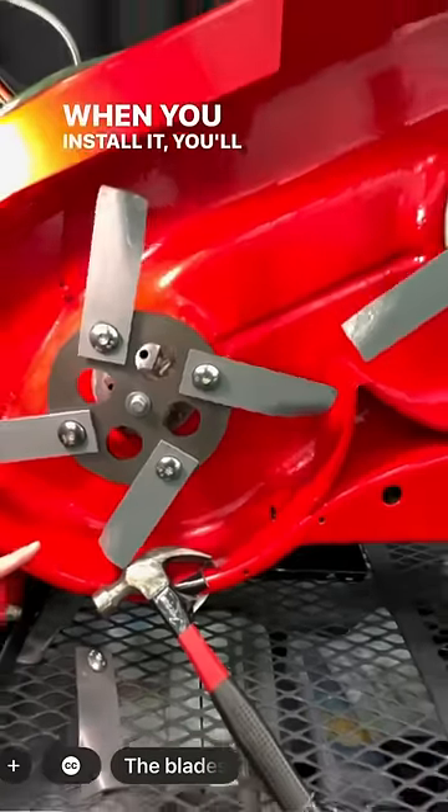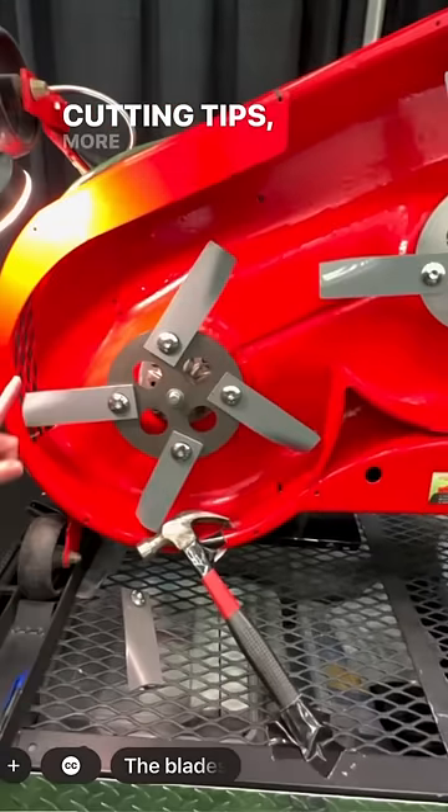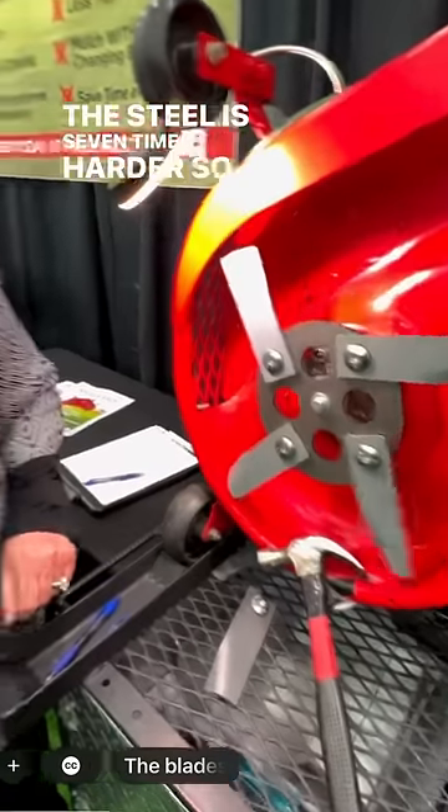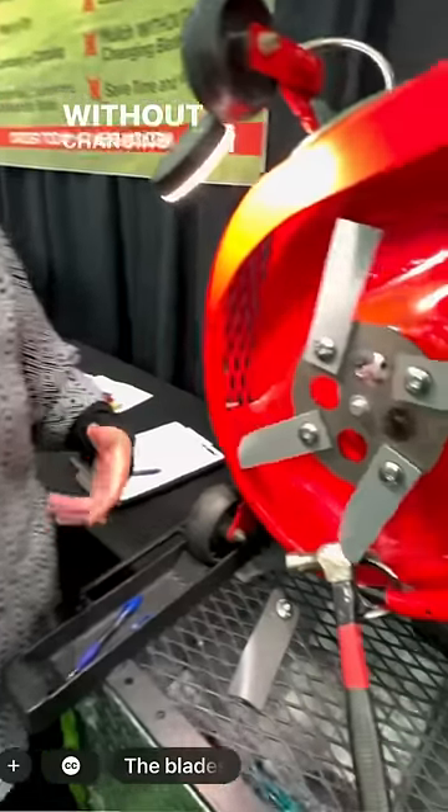When you install it, you'll find that you've got double the cutting tips, more airflow, more mulching. The steel is seven times harder, so it'll give you years of life without changing or sharpening.